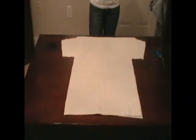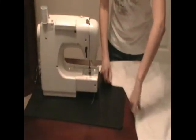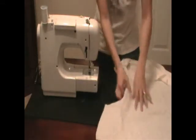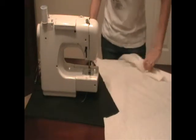Now we've cut around our pattern and we've got the basic workings of our shirt. We're going to start sewing the sides and arms of the shirt. Start at the armpit basically and then sew towards the end.